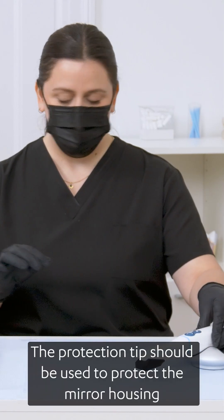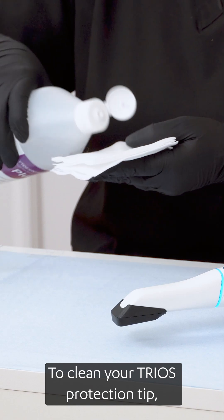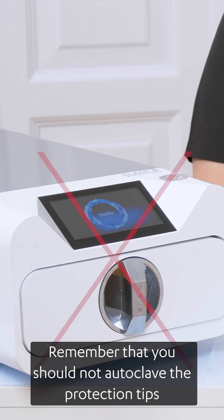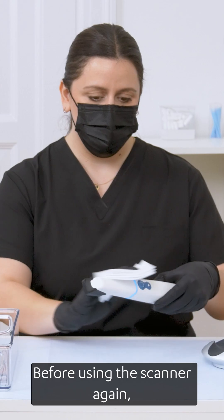The protection tip should be used to protect the mirror housing when the scanner is not being used. To clean your TRIOS protection tip, use disinfection wipes, such as cavi wipes. Remember that you should not autoclave the protection tips since they are not designed for that.